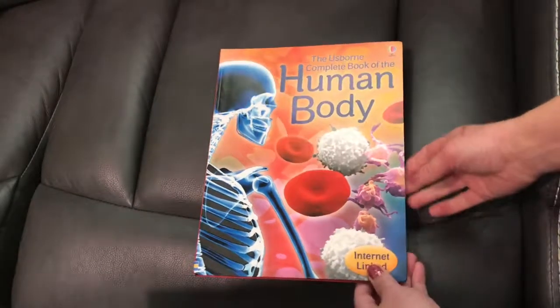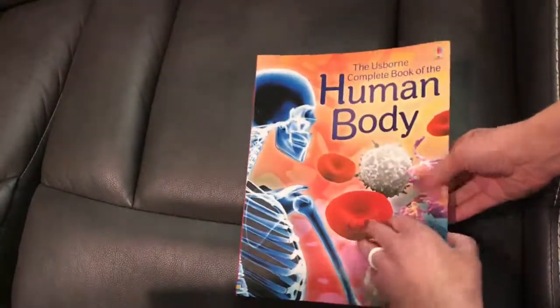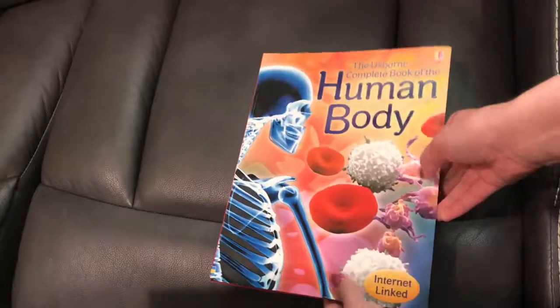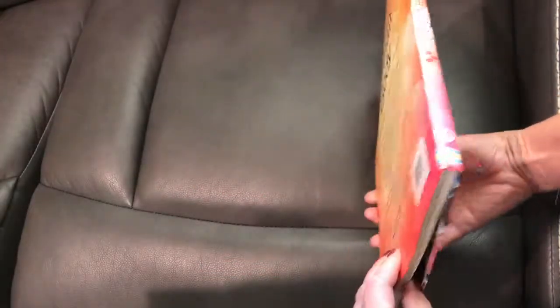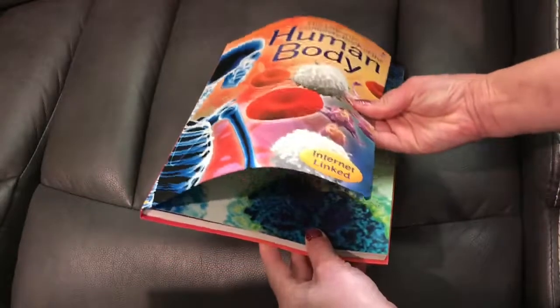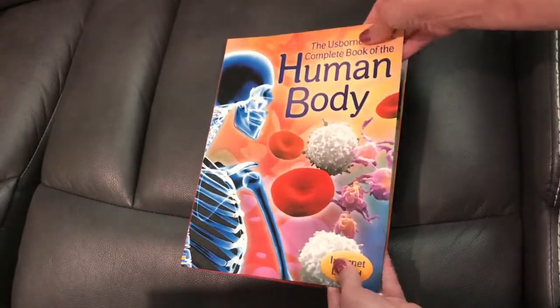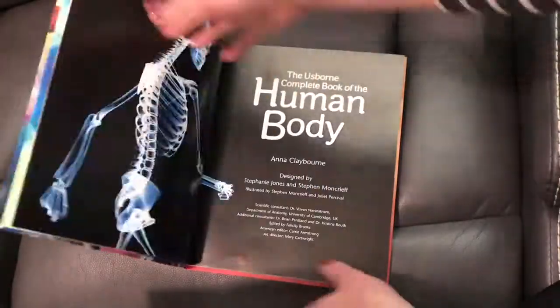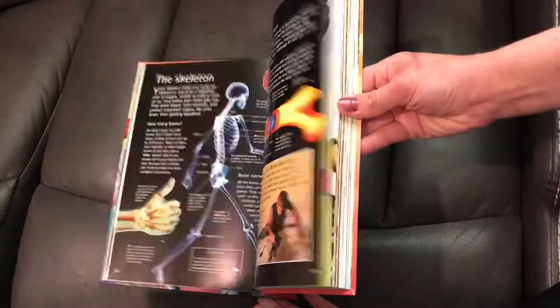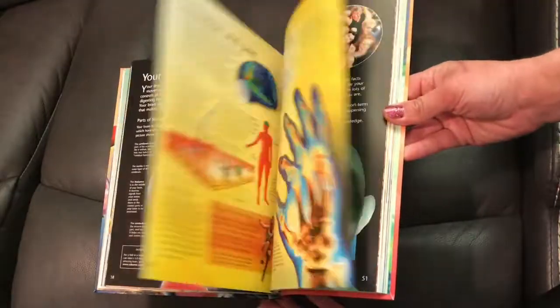This is kind of along the lines of the encyclopedia, but it's just much thinner. It's not a hard cover, but it's also not a soft cover either. This is called their flex binding. It's super durable, but it's not a hard cover necessarily. This is also internet linked, like the Encyclopedia of World History that I did a video on.